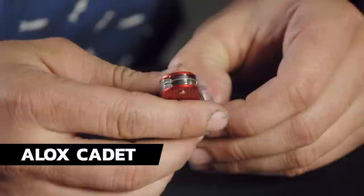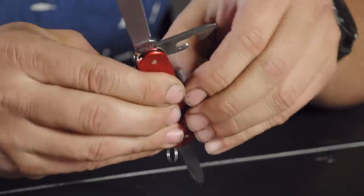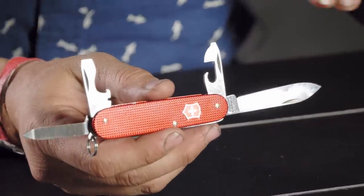Next up we have the Cadet. This is an ALOX version — the Berry Red from 2018. They've released limited editions from 2015 onwards: Steel Blue in 2015, Violet in 2016, OD Green in 2017, Berry Red in 2018, and Gold Champagne in 2019. They release an ALOX Cadet, Pioneer, and Classic each year in those colors.